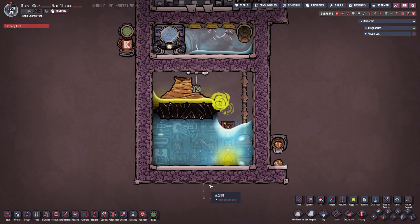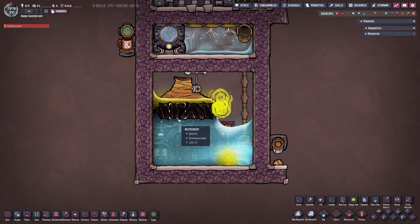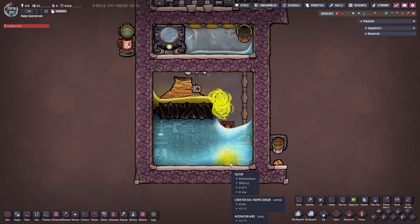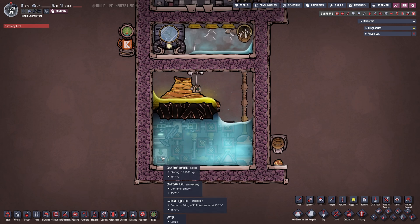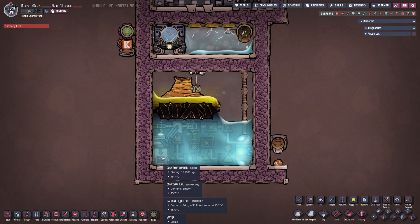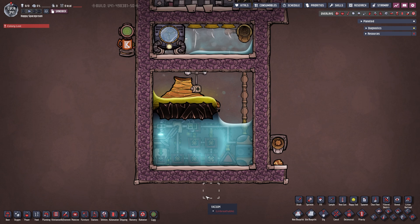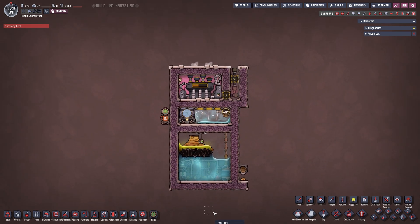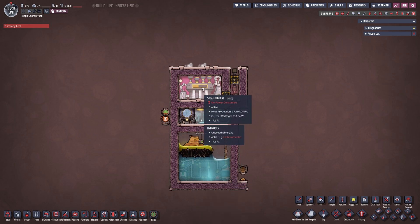Let it run a little bit so you can see what I meant about filling up the conveyor rail. The conveyor rail is completely filled with sulfur but it is not stopping us at all. We are just accumulating a little bit more inside our conveyor loader — but storing zero out of 1000 kilograms, so we are constantly putting it onto the rail. No problem at all. This is the simplest and smallest design I could come up with, incorporating a thermo aqua tuner and steam turbine to get at least a little power back — currently about 332 watts. Let's move on to the natural gas geyser.